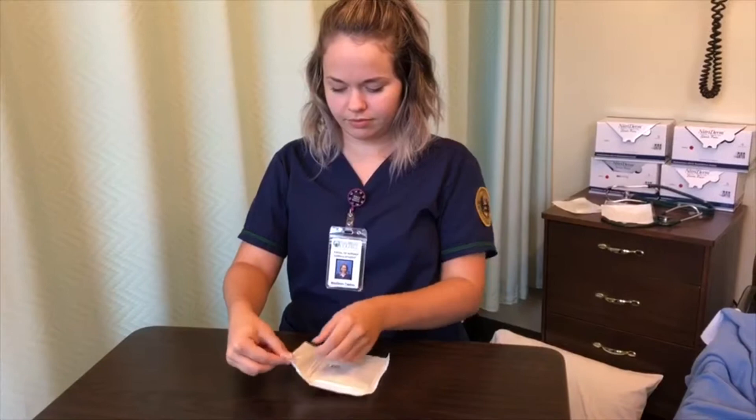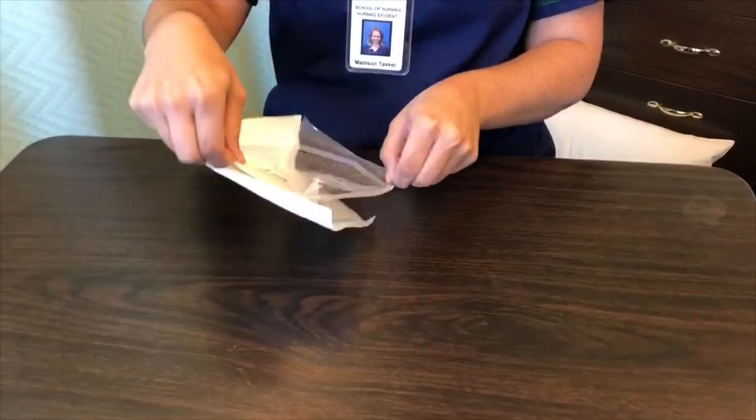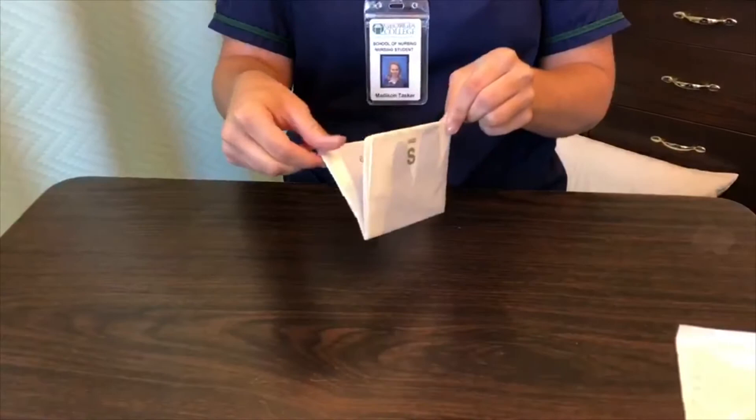Now we're going to put on the sterile gloves. She's placed the package on her clean table and is opening it. She is only touching the gloves with a one-inch border to make sure it stays sterile, and she's going to open it flat on the table.